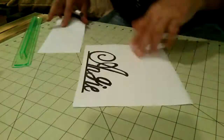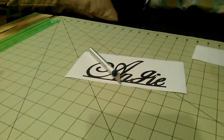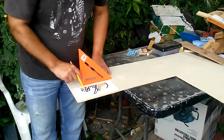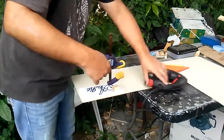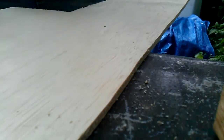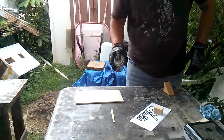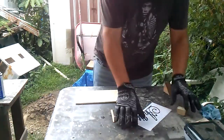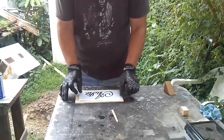So then I could transfer that to a quarter inch board. Here I'm tracing out the paper on the board, and I'm going to use a jigsaw and cut that out so I can later scroll out the name. A little bit of spray adhesive and I'll attach the template onto the quarter inch board.